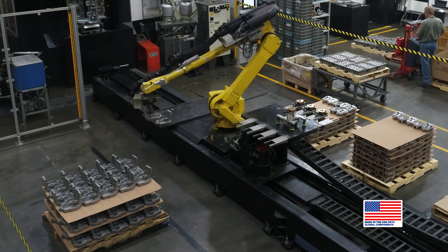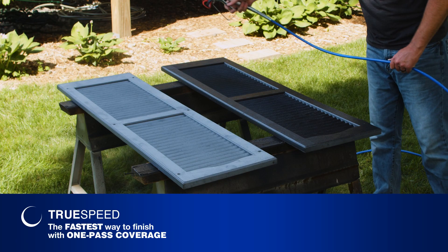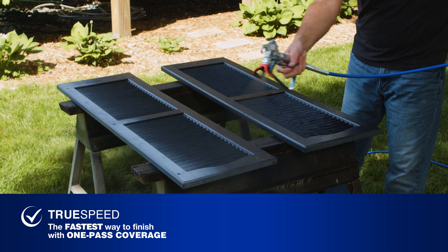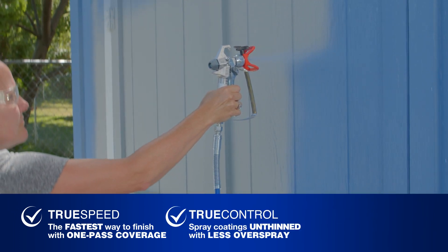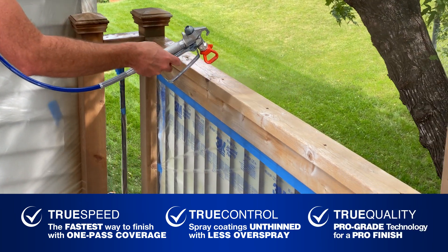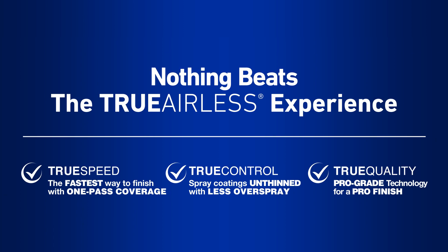All Graco True Airless Sprayers are built right here in the USA, allowing you the fastest way to finish with one-pass coverage, the ability to spray coatings unthinned with less overspray, and provides pro-grade technology in a user-friendly design. Nothing beats the True Airless experience.